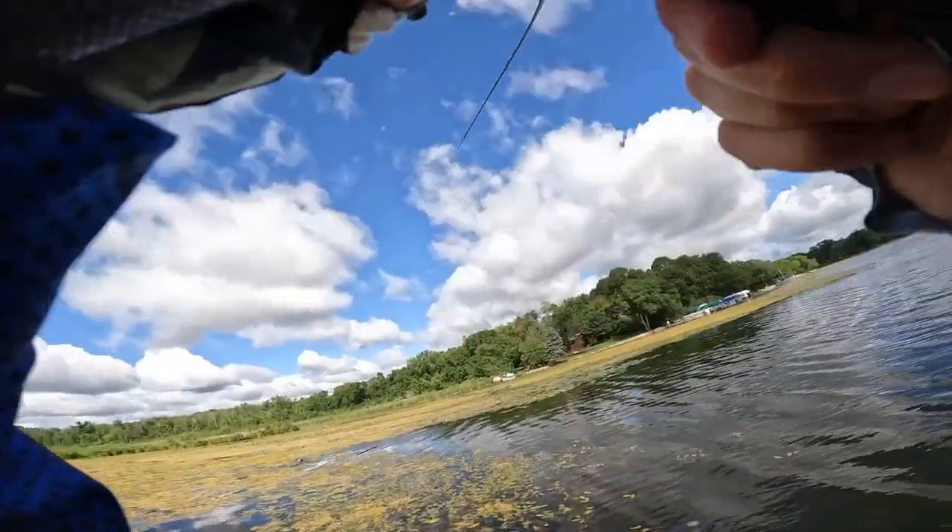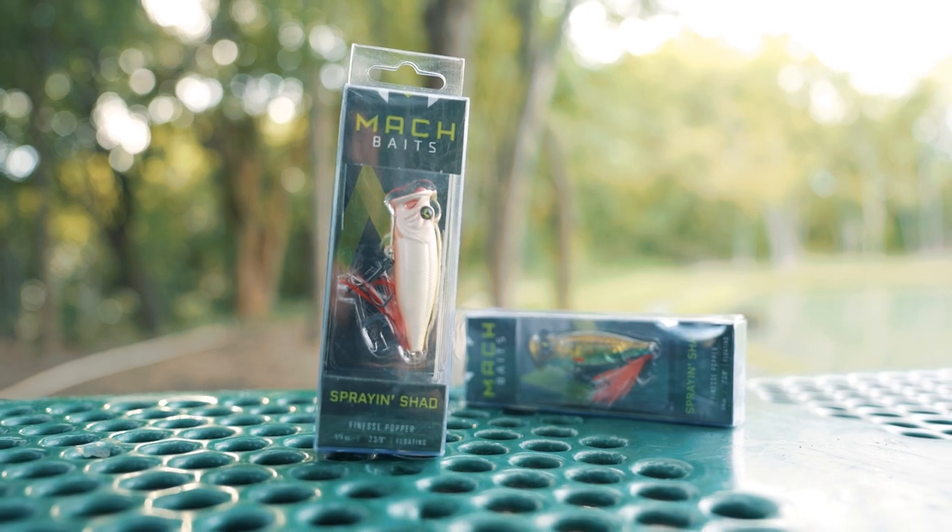I don't think a lure category exists that gives you as much excitement in the least amount of time as a topwater does. In today's video I'm going to take you guys through the brand new Mock Spray and Shad from Mock Baits. My name's Tyler and let's jump into it.